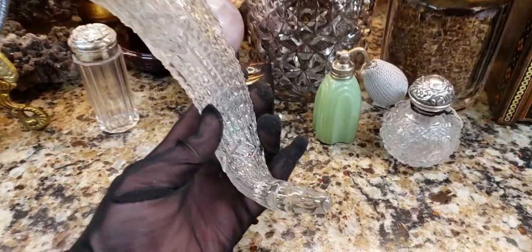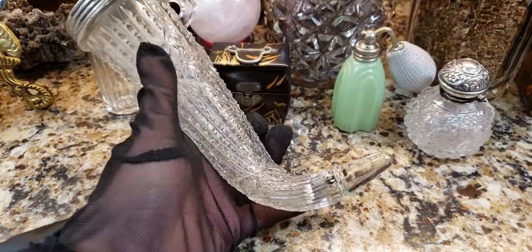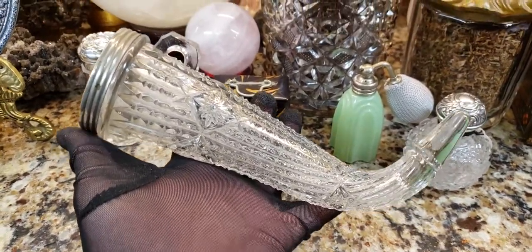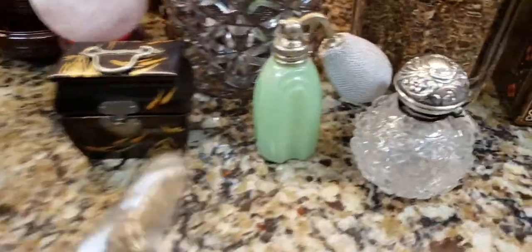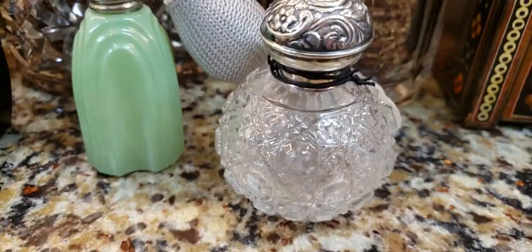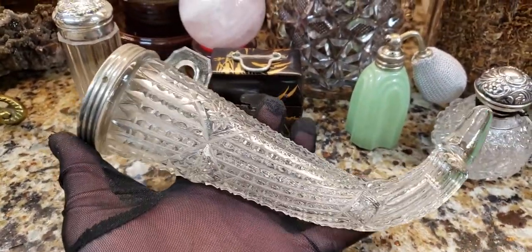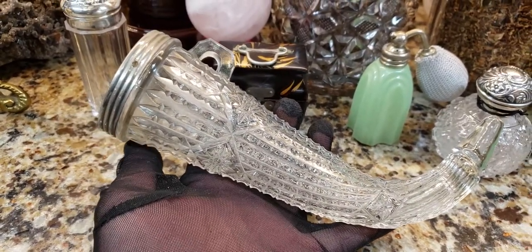So this looks like a Horn of Plenty, and actually this is really cool. This is EAPG glass, so this is Early American Pattern Glass, otherwise known as Early American Press Glass. And instead of being real crystal, this was made and mass-produced by the thousands, if not hundreds of thousands, and it was made very, very inexpensively.